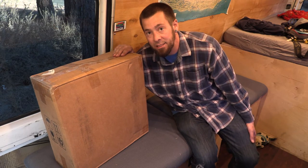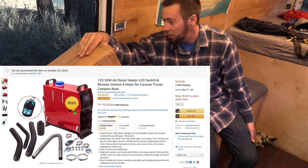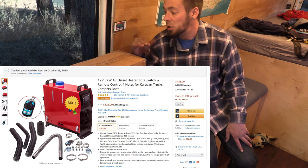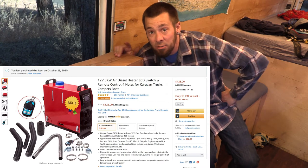This is a Chinese diesel heater, it's a five kilowatt — hopefully that's what I ordered, hopefully that's what it came as. It's got a vent, digital screen, and digital remote control. It probably has no instructions, but it seems like there are tons of people who have done this on YouTube and hopefully we can figure it out.